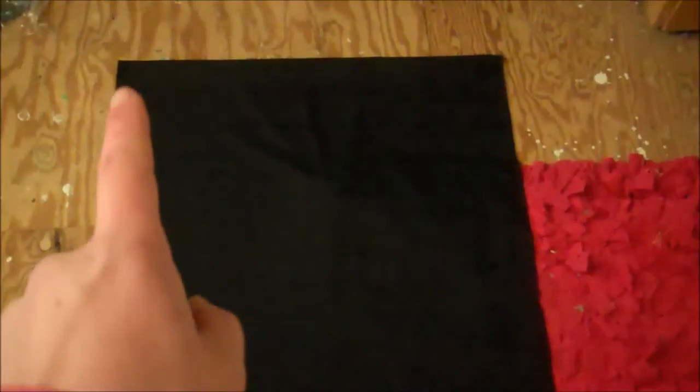Start by getting yourself some black material and lay it with the right sides together so that the wrong side is out. You want the fold at the top, you want the length to be from your shoulders down to about your mid-thigh, and you want the width so that it's 4 inches wider than your shoulders on each side.